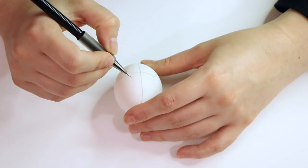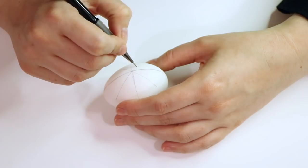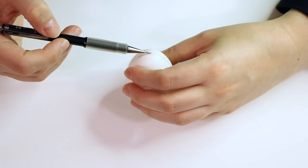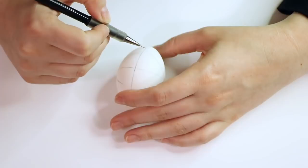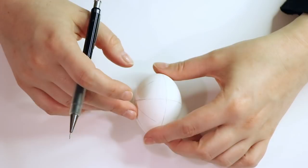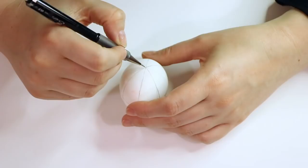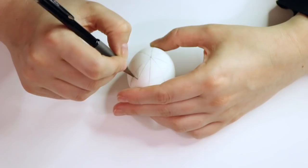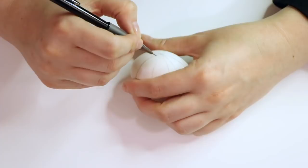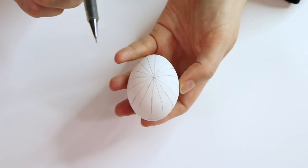Now that we've divided our egg into fourths or quarters, we're going to divide it into eighths. I'm using a very light touch and working somewhat quickly — you don't want to move too slowly or you'll get a jagged line, so trust your eyes. Now I'm dividing the egg in half vertically again, then connecting the rest of my lines. In between each eighth, you're going to create another line, but don't worry about connecting them — these are just guidelines for where we'll be placing our star points. The egg ends up divided into sixteenths on either side.